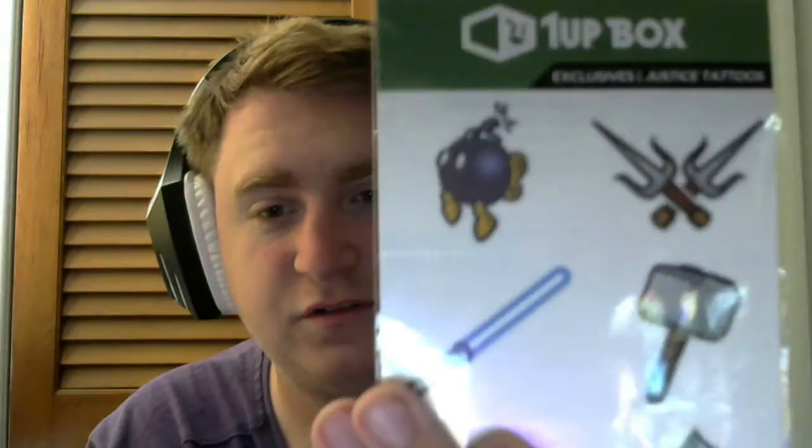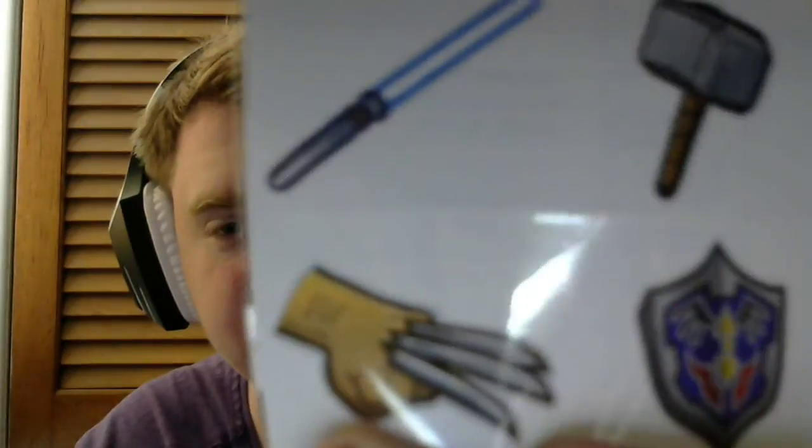We got some stickers — yo, is that Bowser? Mario represent! We got Raphael daggers, a lightsaber, Thor hammer, a sword, and Wolverine claw stickers. Oh wait, I'm sorry — they're tattoos. They are exclusive Justice tattoos. Pretty nifty, just throw them on to represent.